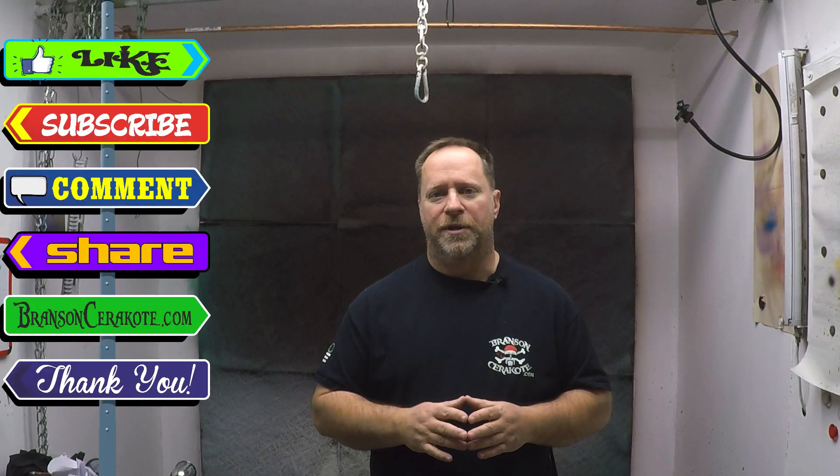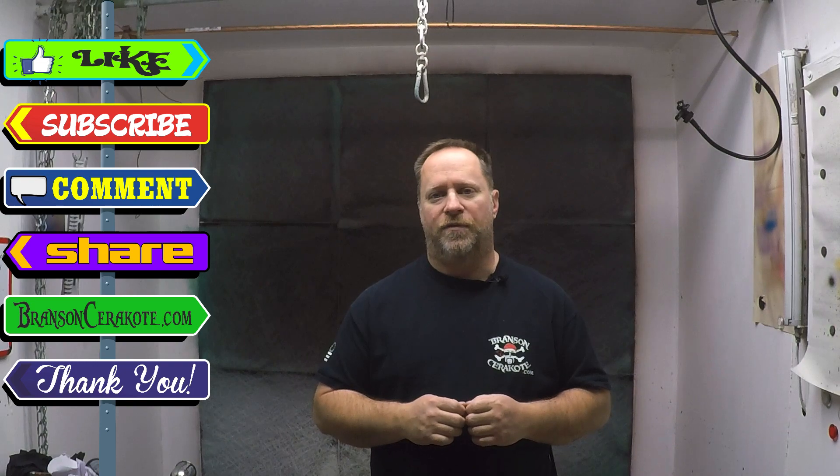So I hope that helps. As always, don't forget to like, subscribe, comment, and share. And check us out at brancisceracoat.com for all your stencil needs. Have a great day.